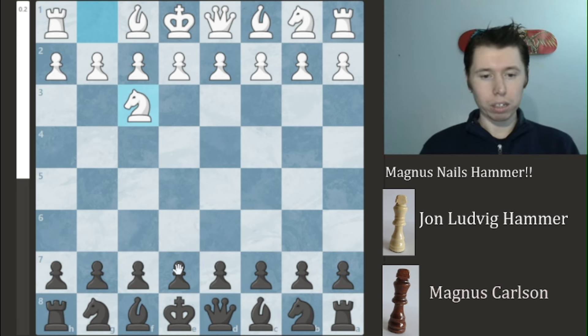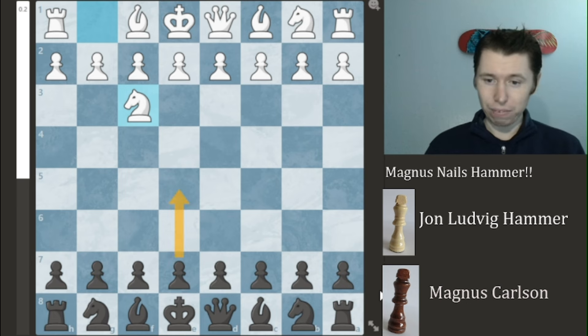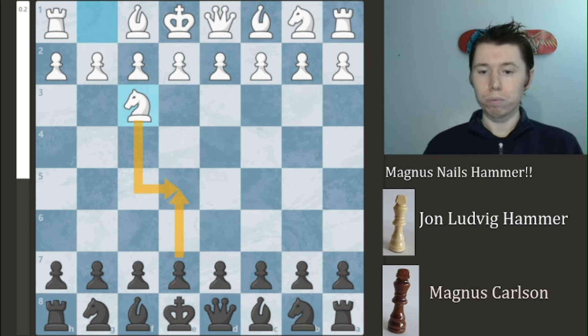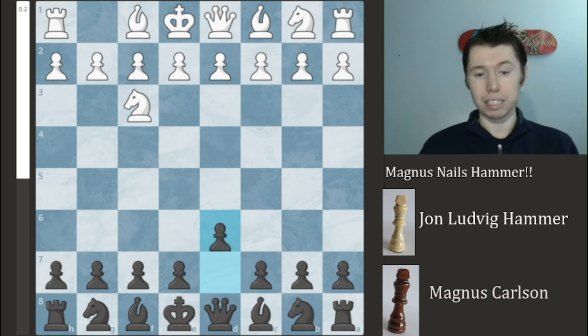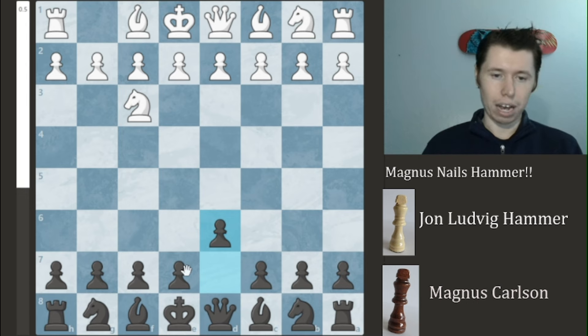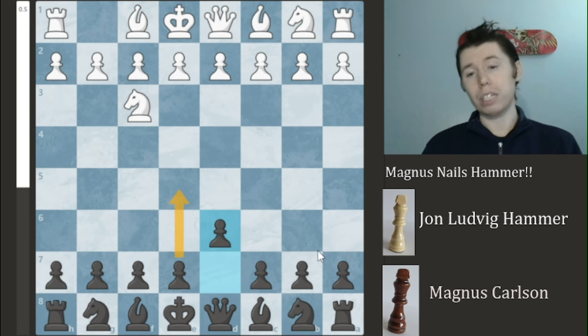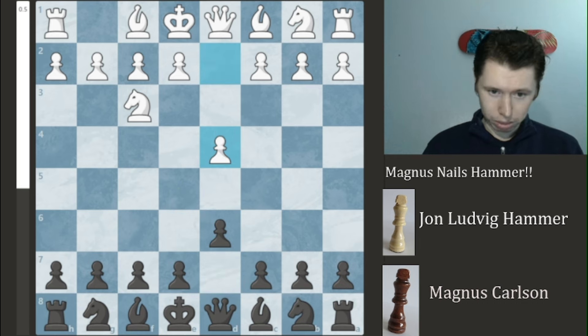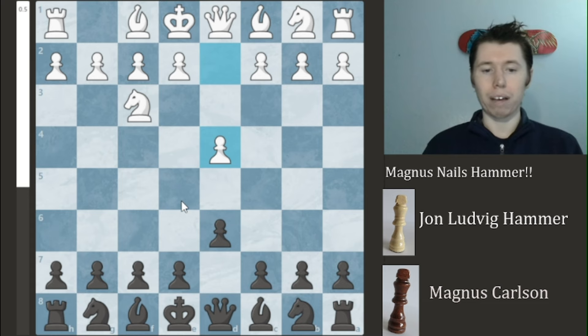In any event, it's primarily designed to prevent a quick E5 from happening, and because he can't play E5 — otherwise the Knight would simply take it — Magnus instead plays D6. D6 is fairly straightforward; it's trying to get E5 to happen on the board anyway, which HamBam does not want, which is why he plays D4 himself, so that E5 cannot happen.